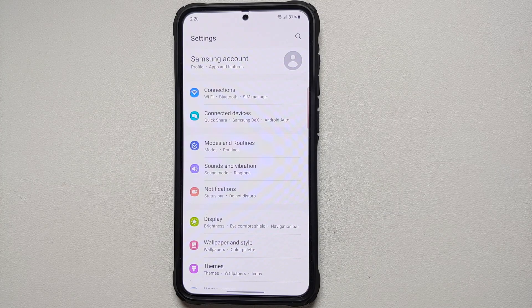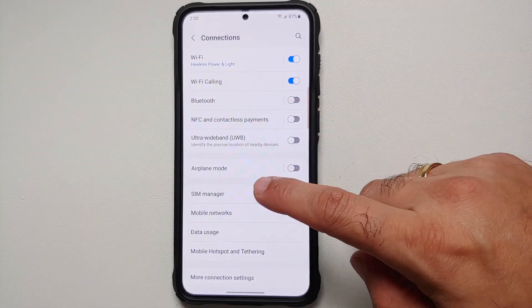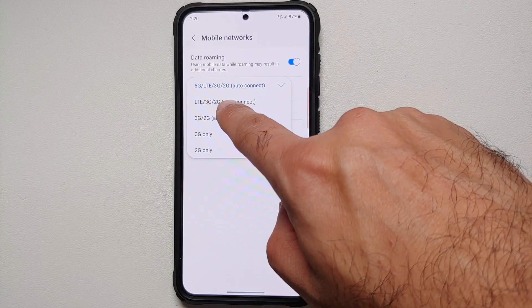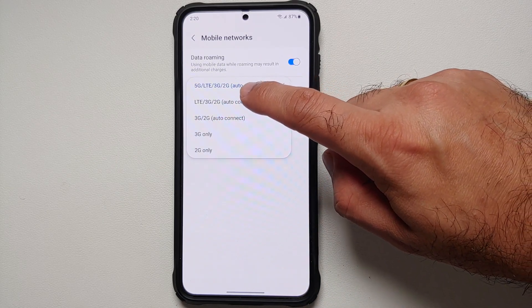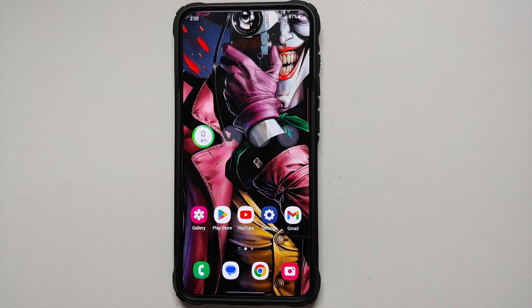5G does result in battery drain and the data speeds are often not worth it. To disable 5G, go into Settings, Connections, Mobile Networks, and under Network Mode — which is currently set to 5G/LTE/3G/2G — choose the second option: LTE/3G/2G. Check your data speeds; if they are comparable, it's better to use 4G LTE instead of 5G.